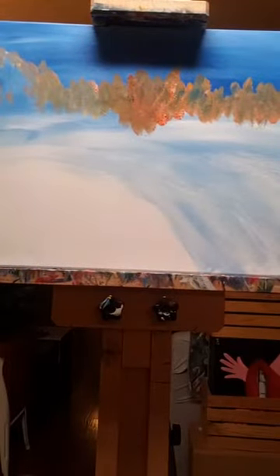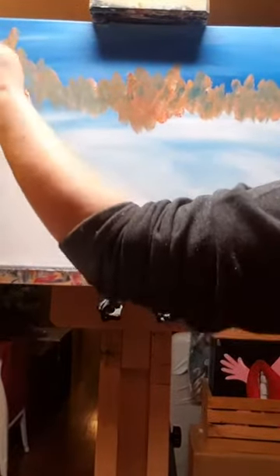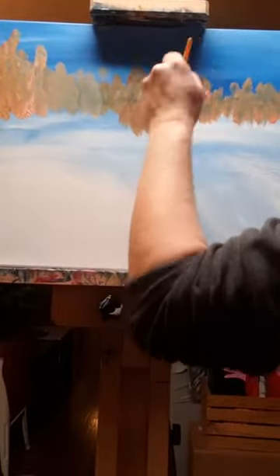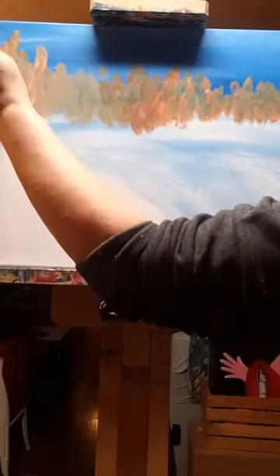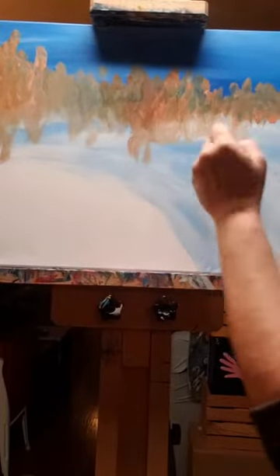Remember guys, when we did foliage, the stuff in the back should be darker anyway. So we want to make sure that the stuff in the back is darker. I don't mind it mixing in with my blue because that's just going to make it darker. I'm really just punching this in here. I'm going to cover that up — that's the best thing about painting. With acrylic paint, if you don't like something, you can just cover it right up.